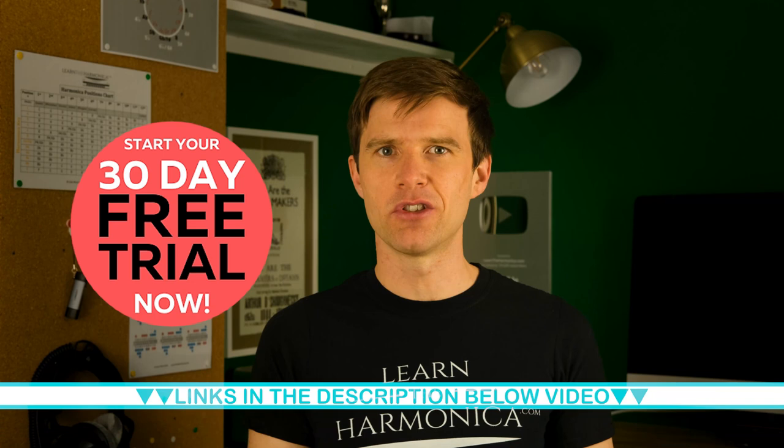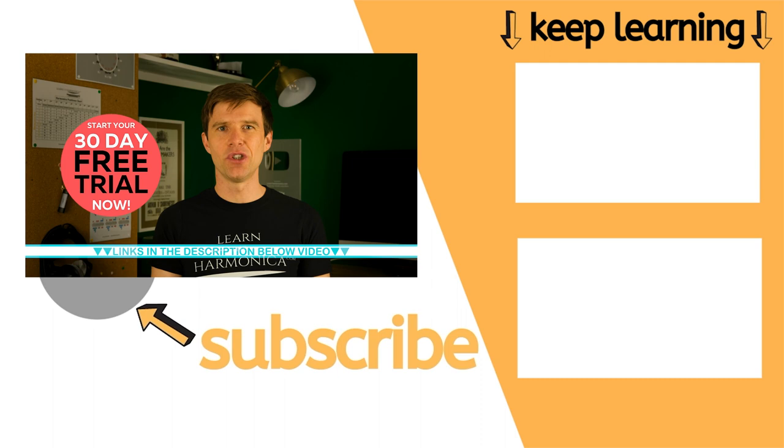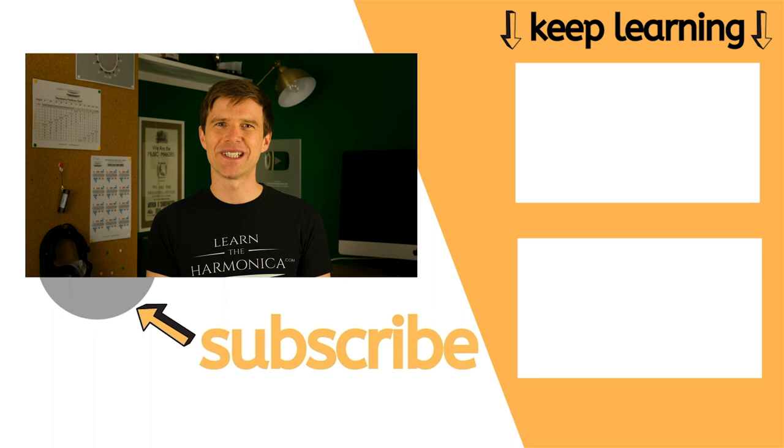Finally, on the very rare occasion that you receive a new harmonica and there is a problem with a note, most suppliers will replace them. But I would go through all of the steps in this video first because it's quite common for beginners to believe there's something wrong with the instrument when it is to do with their technique. I hope this has helped you work out what the problem with your harmonica is. Let me know in the comments how you're getting on, and if you'd like to take a free trial of my harmonica school — with step-by-step lessons, feedback from me on your playing, and content exclusive to the school — click the link in the description. Make sure to subscribe and click the bell for free harmonica lessons every single week. Cheers!